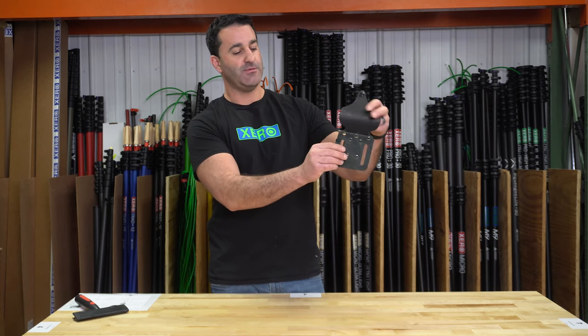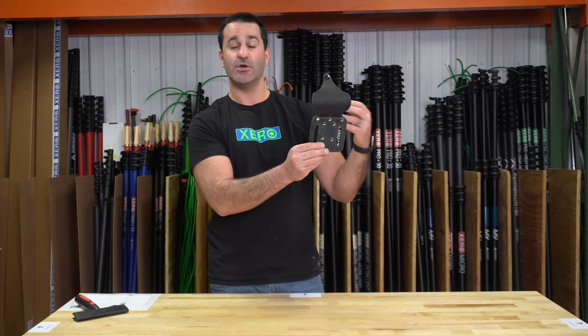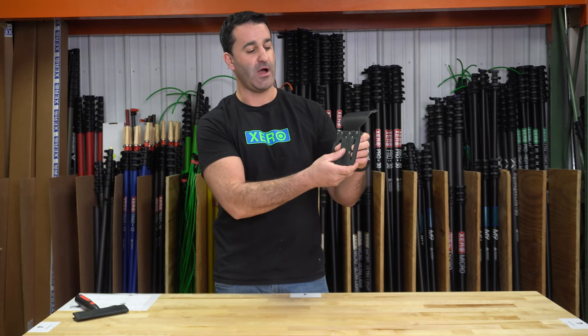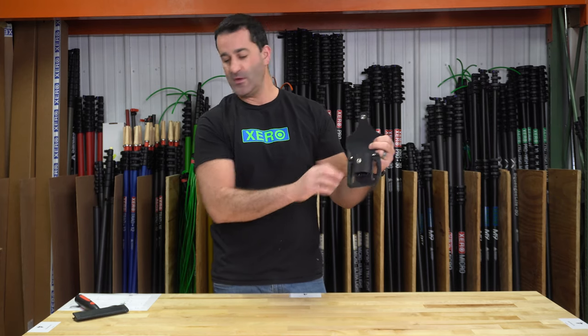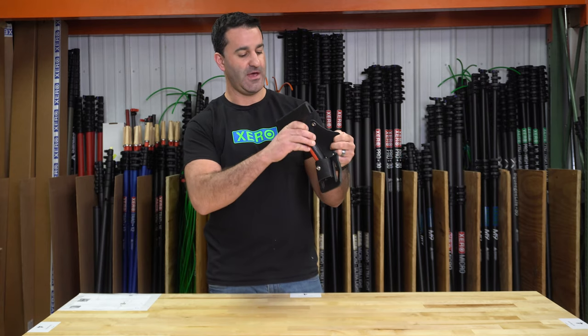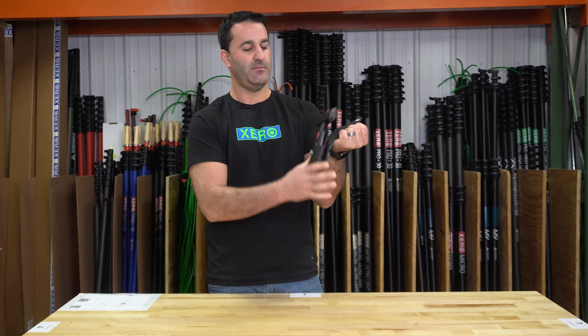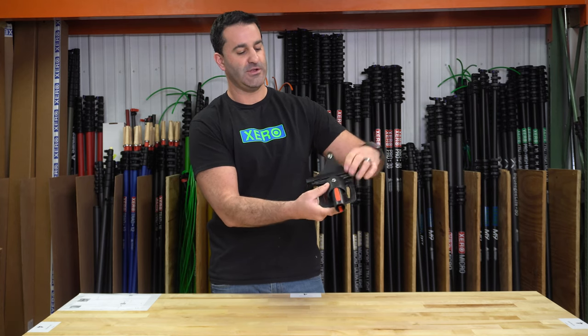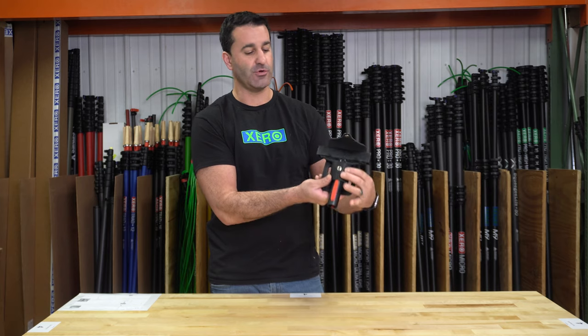This is going to fit on any standard webbed belt — window cleaning belts or nylon web belts fit through here no problem, nice and secure. On the front side, you'll see that it will accommodate basically any scraper on the market. Standard is six inch, but there's five inch, four inch, and three inch — they're all going to fit in here.